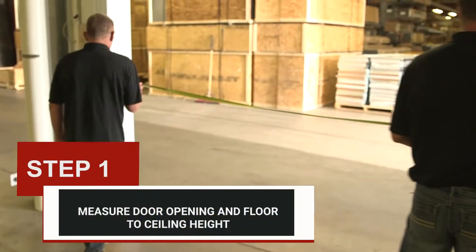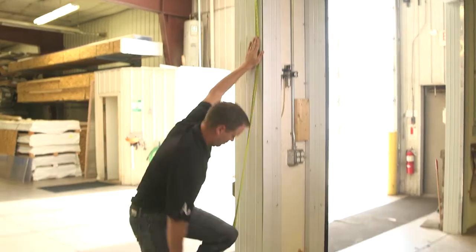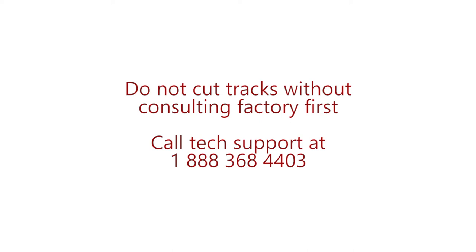Step one: measure door opening and floor to ceiling height. The door tracks have been pre-cut at the factory to match the ceiling measurements given at the time of order. Do not cut tracks without consulting the factory first. If tracks will not fit or you feel they need to be cut, please call tech support before proceeding.